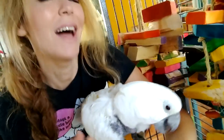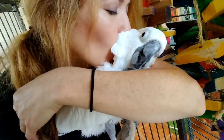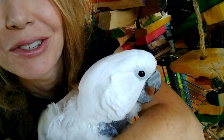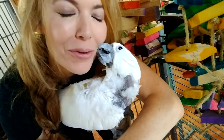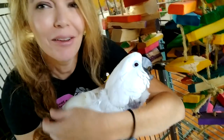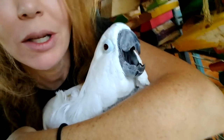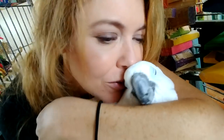I just brought Victoria in from outside so she could hang out with us. She doesn't like the lights or the camera — she's okay with the cell phone — but at least she gets to hang out. Okay, let's get back to work.